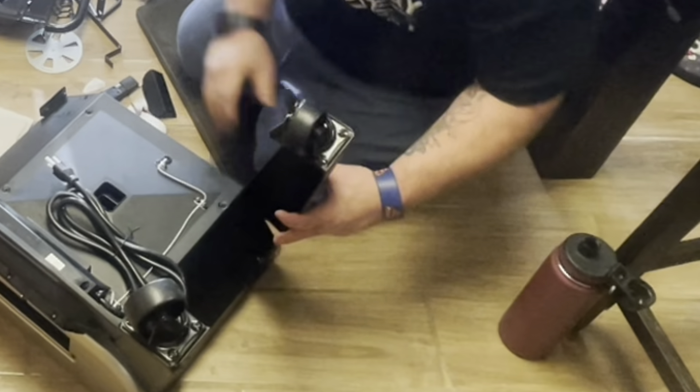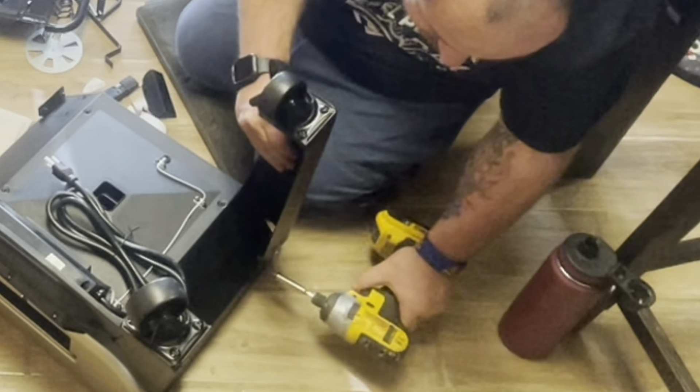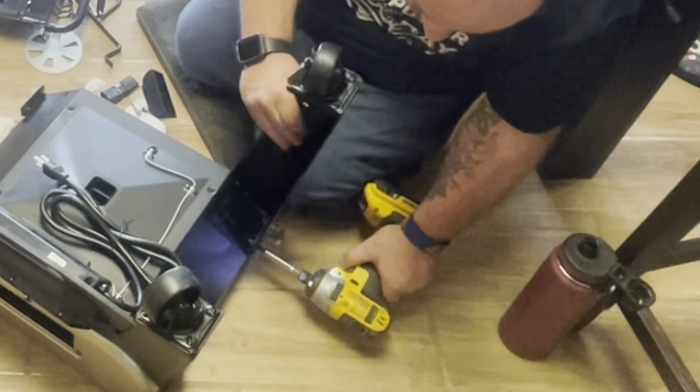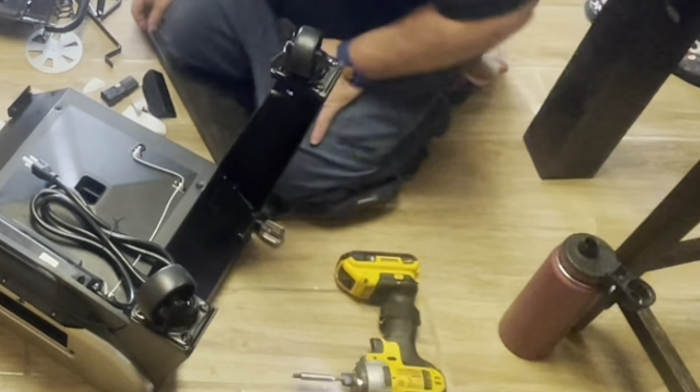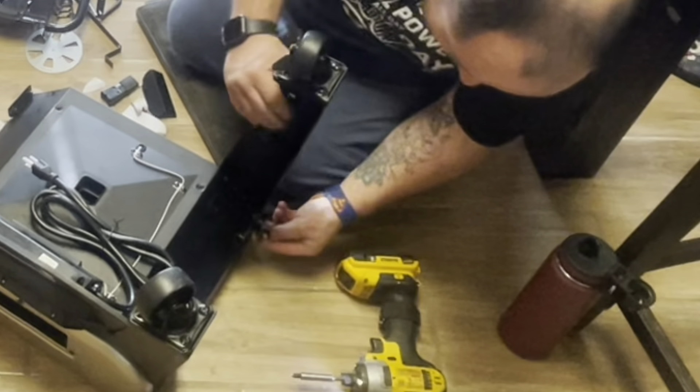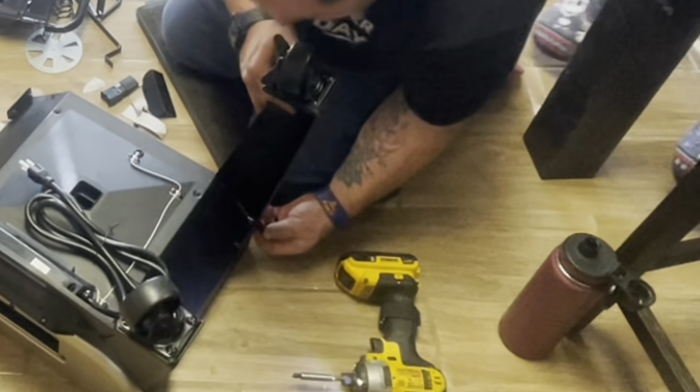You still have the two screws on the side. Once you put those in, until you get all the screws started you really don't want to tighten them down because you might have to move it a little bit to get another screw in the hole.